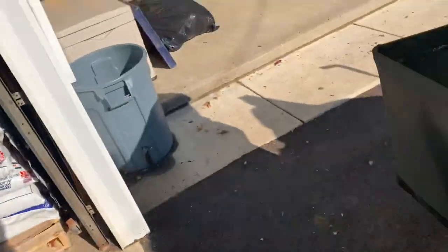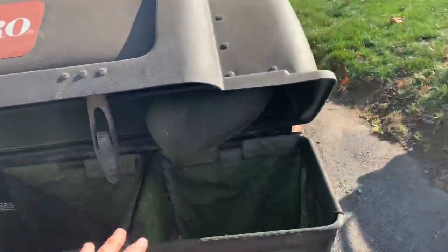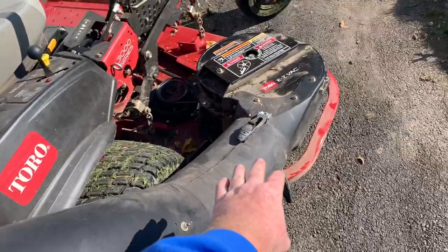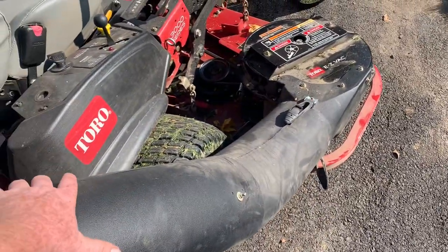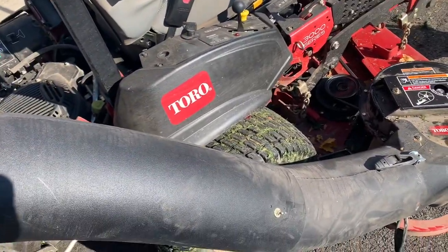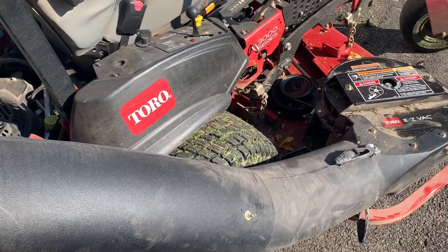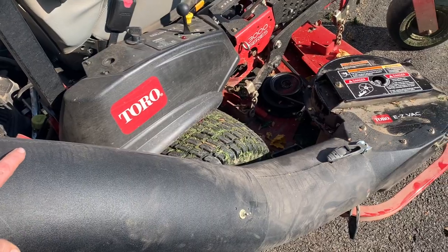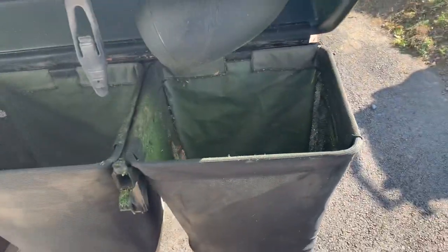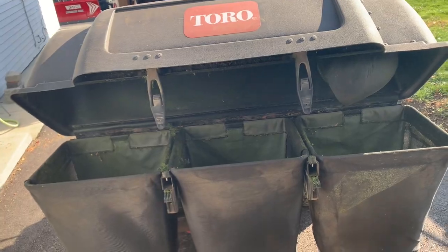The only time you clog it — you have to catch this right away — is when all those things fill up. With no way to see it, the grass works its way down and clogs the tube. Once that happens, you've got to take all this off, beat the tube, and try to unclog it, which is a pain. My Ferris bagger — the upright bagger — was definitely better at unclogging than this. So you've got to be careful and pay attention to the bags.